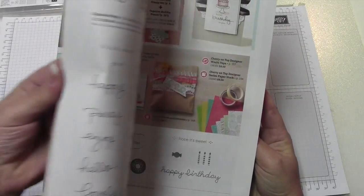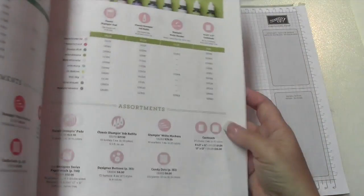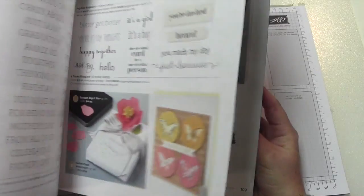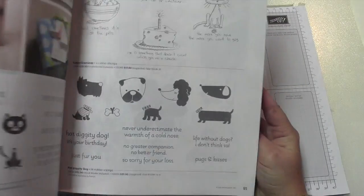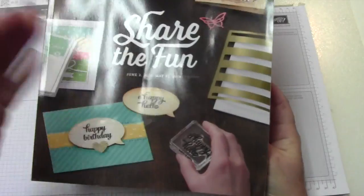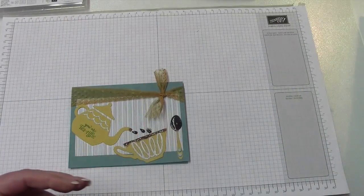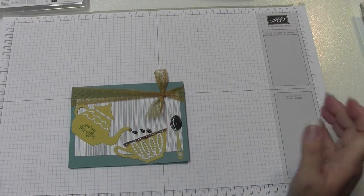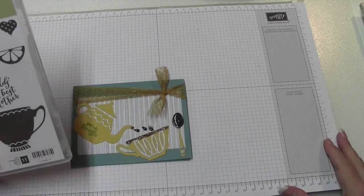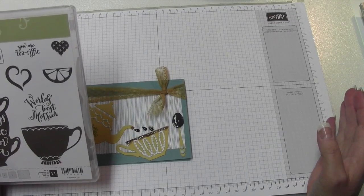If there is something you want, I would run to your computer and get your order in as quickly as you can because they are going to go fast. It's not just stamp sets — it's accessories, inks, punches, thinlets, framelits. I think the list was nine pages long. I just wanted to share that information, and I'm going to showcase several of the items that are on the retirement list.